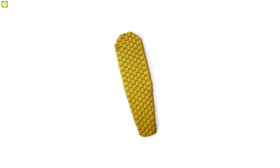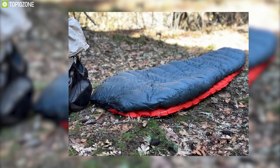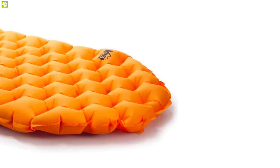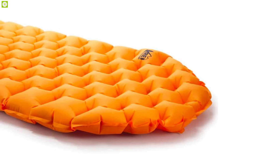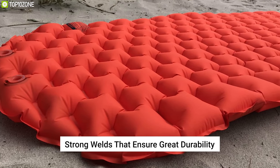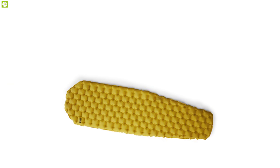The REI Co-op Flash Insulated is an exception to the lightweight rule, with a combination of low weight, warmth, and low retail price that is worthy to compare with other sleeping pads. It is impressive with its lightweight performance. The fabric requires a bit of extra attention to keep the pad inflated due to minimal leakage around the deflate valve. Its updated construction includes strong seams for great durability, and proprietary dual-fiber insulation combines with a reflective layer to provide a high warmth-to-weight ratio.